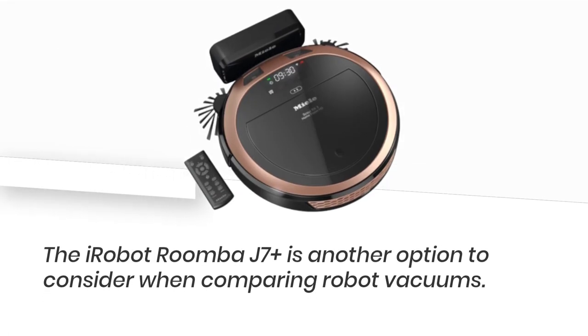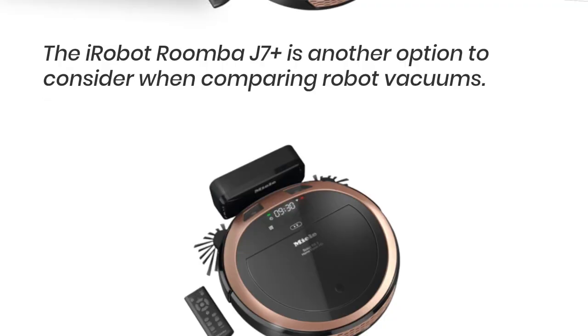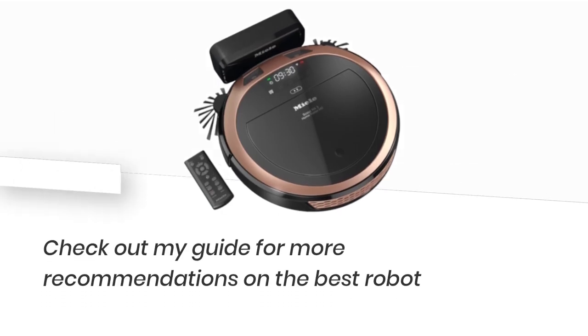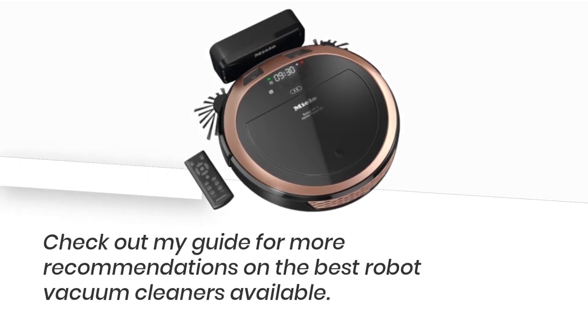The iRobot Roomba J7 Plus is another option to consider when comparing robot vacuums. It offers a better interface and self-empty function at a similar price point to this expensive model. Check out the guide for more recommendations on the best robot vacuum cleaners available.